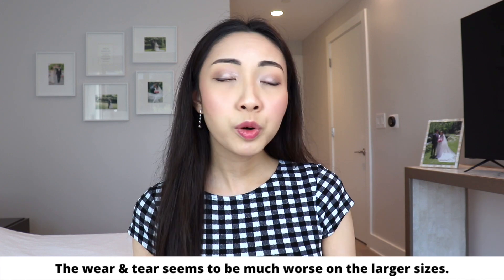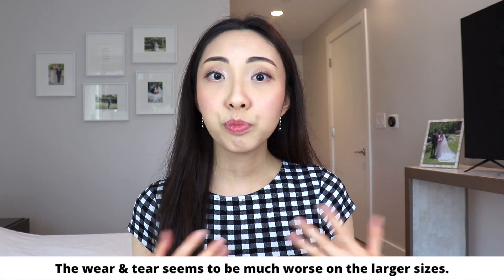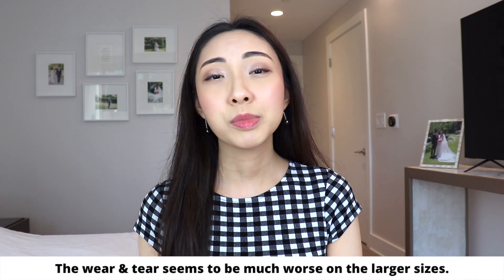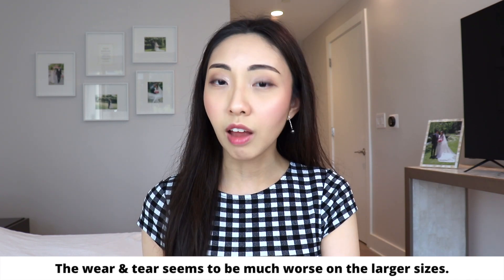That's a perfect transition into talking about the wear and tear of this bag. This is a new release and I just purchased it about a month ago, so I can't speak to long-term wear and tear specifically, but I will talk about some suspicions I have based on photos of pre-loved bags online — potential problems you might face further down the line. The bag is in a grain leather so it is very sturdy.